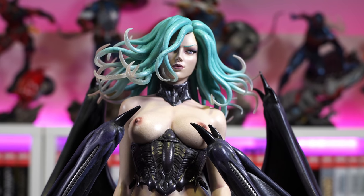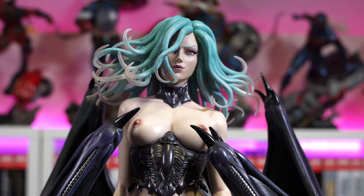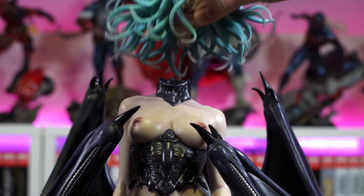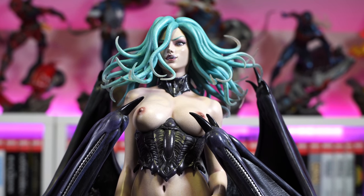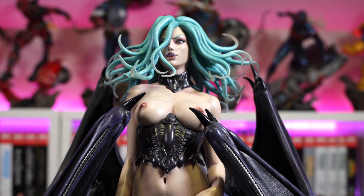But for me it's all about this DX portrait — they really killed it on this one. It gives her more of an evil look: she's sinister, she's confident. Wow, man — this is a beautiful piece.